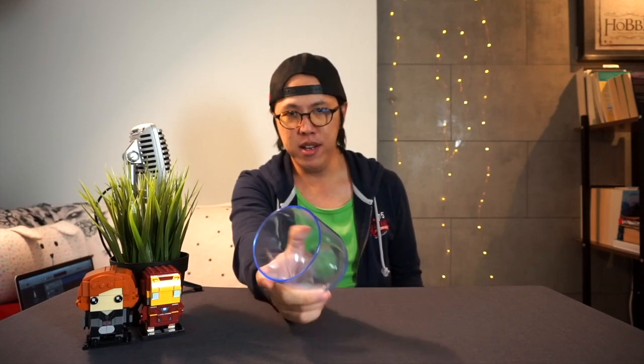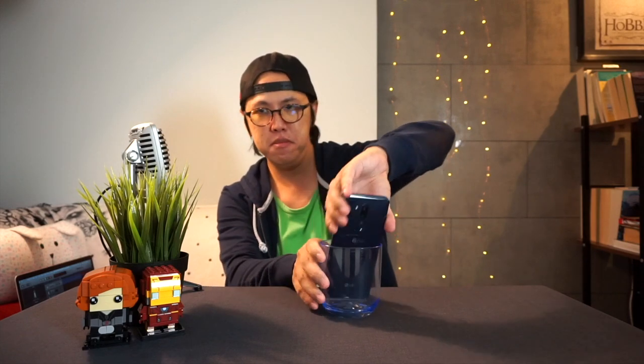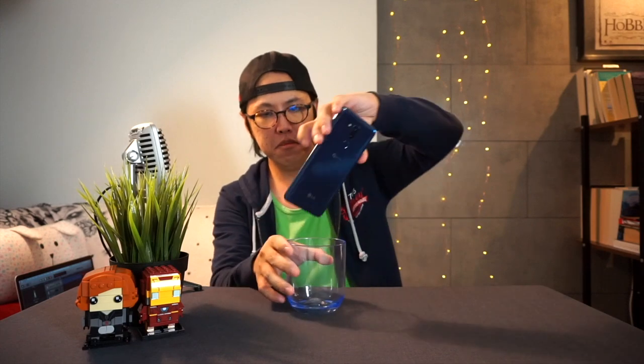I tried an experiment with an empty clear cup to see if it would amplify the sound further. Using the cup did amplify the sound, but it ended up making it sound a lot more hollow. So I still prefer placing the phone against a table for the best result.